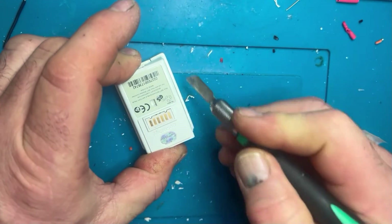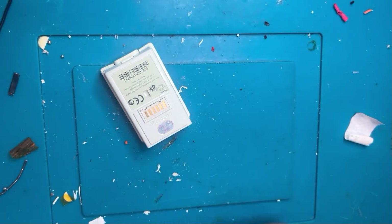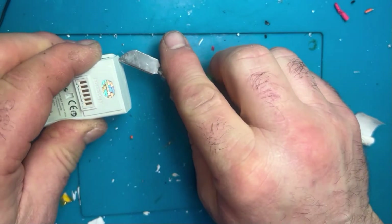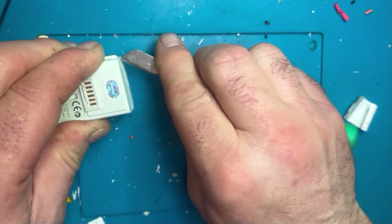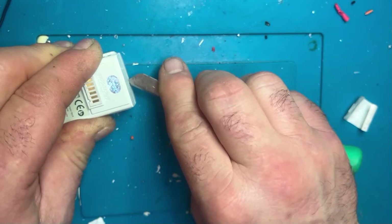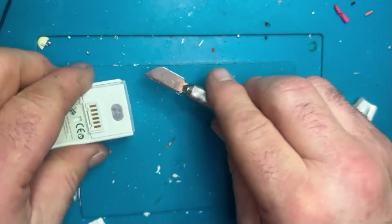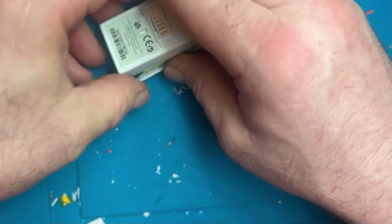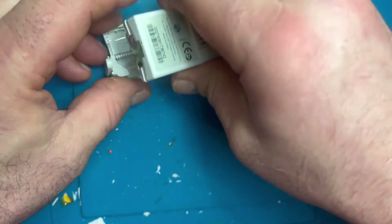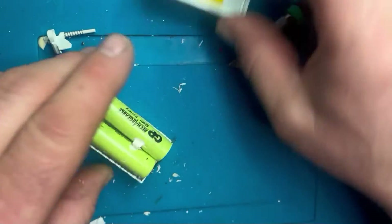First things first, you need to cut your way into the original battery. Basically follow what I'm doing and don't cut your fingers — this isn't too difficult, just a little craft knife or Stanley blade. Just be very careful with your fingers in case it slips. Cut along the areas I've been demonstrating and it'll just come apart quite nicely. Just gently prise it apart — be careful of the spring because that tends to disappear over your shoulder if you're not careful.